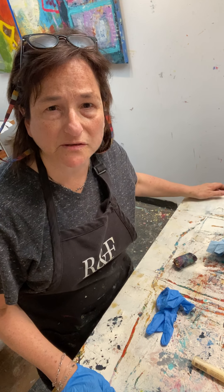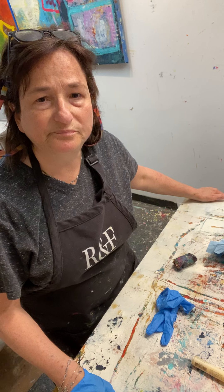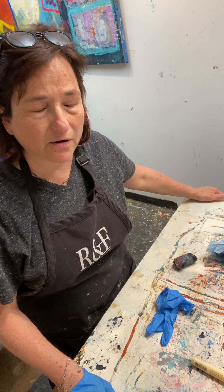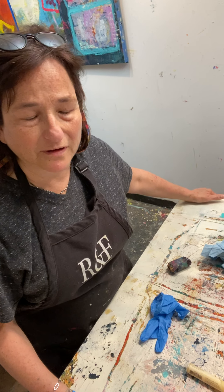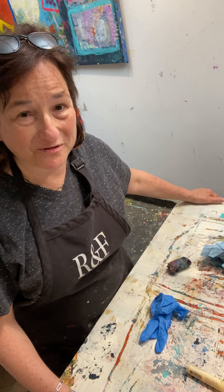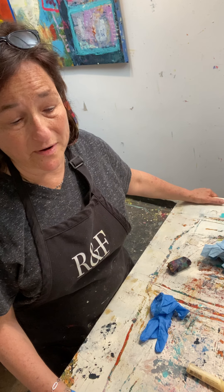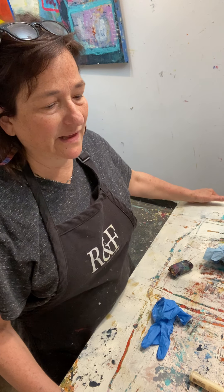Hi, it's Lisa Pressman here in my studio. I'm about to work on a painting that's pretty old. I've been working on it for, believe it or not, a couple years. It started out as an encaustic painting and it actually went out and then came back.